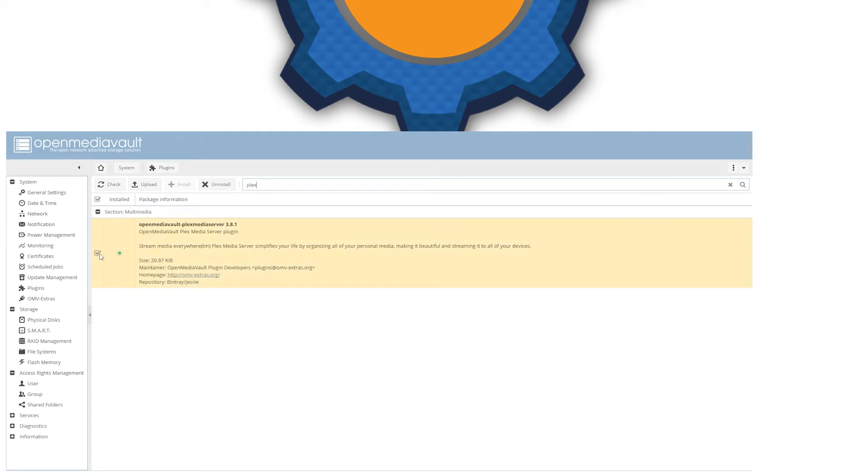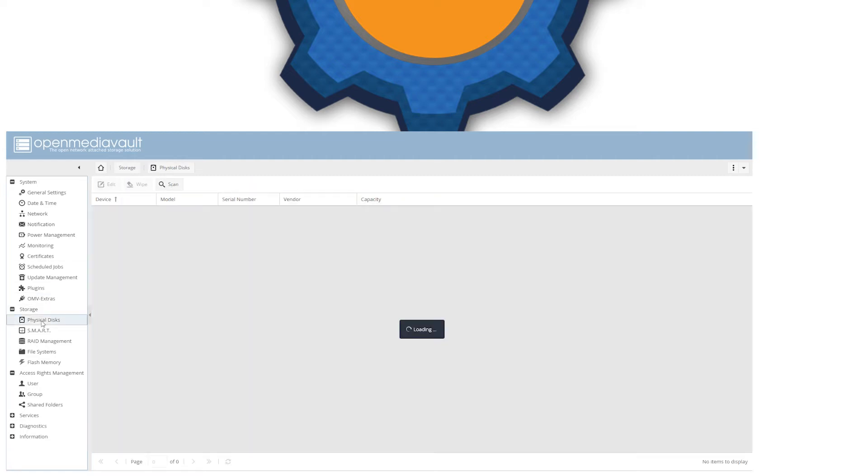Now it's time to look at your disks. You should have them listed here, but if they're not, click Scan. Even if you see all the disks, click Scan anyway because it will add the disks to fstab — you'll need that later as it might cause some issues otherwise. As you can see, I've got 1.4TB for Plex and 160GB for my RAID 1 setup.